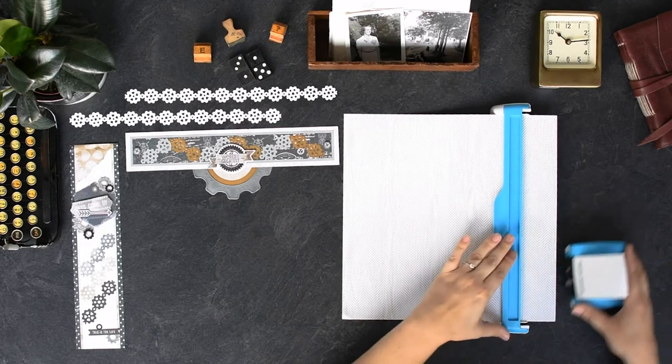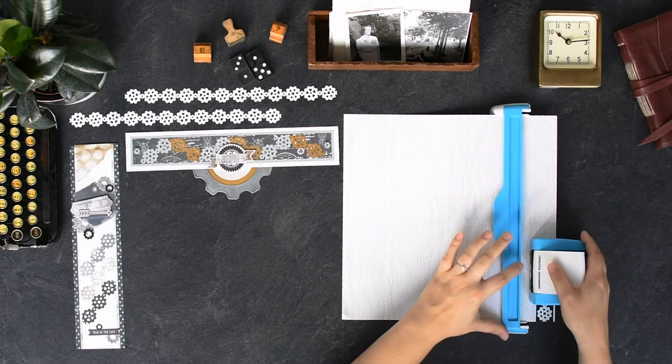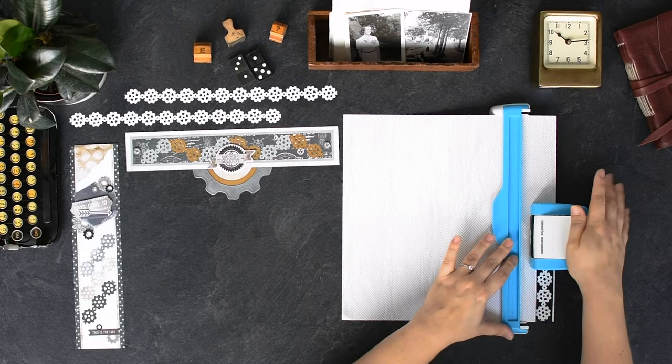Line up the housing unit to the guide, making sure that the notches on each line up. Holding the guide with one hand, press down on the white lever on the housing unit with your other hand.